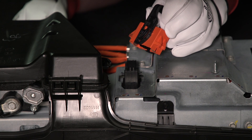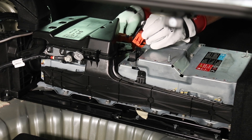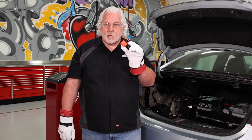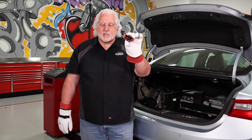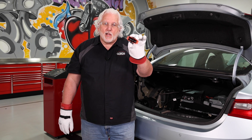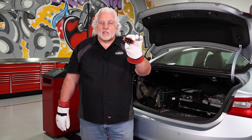At this point we've got our service disconnect safely removed from the vehicle, and now we can proceed with any service work we have to do on this car. I would advise you to take this disconnect and put it on your workbench — take it outside of the vehicle as another layer of safety. Don't necessarily leave it inside the car. We're working with high voltage, so why take any chances? It'll also be easier to find on the workbench than floating around inside the trunk.